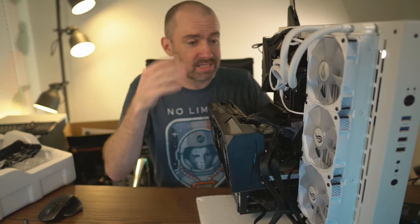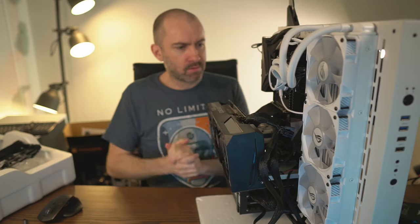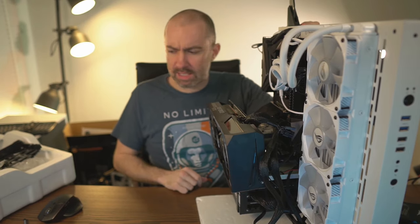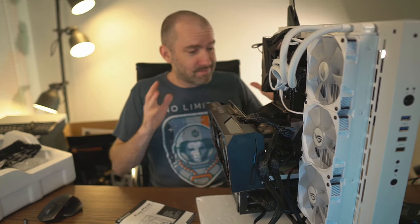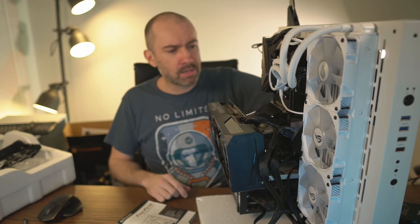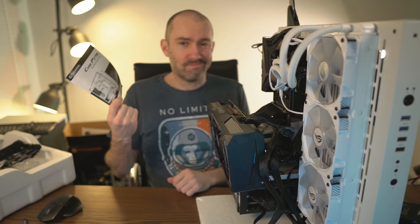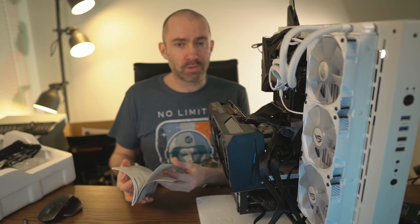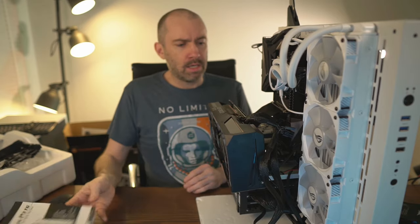There's still a lot to do with the case — I'll do a follow-up video about how I change and fix things. As far as building in it, the Thermaltake P3 is really, really good. It's not perfect — there are sacrifices — but it's definitely more flexible than most PC cases. The manual is really bad. What I'd recommend is looking on YouTube and seeing what other people did with their builds — you'll pick up tips on bracket placement and screw choice that the manual just doesn't give you.